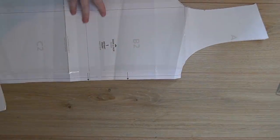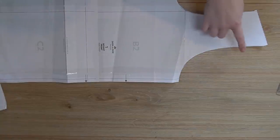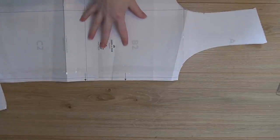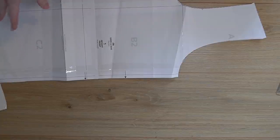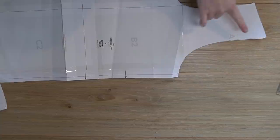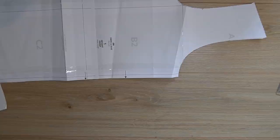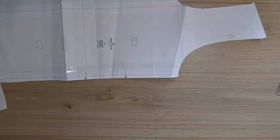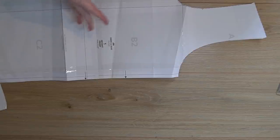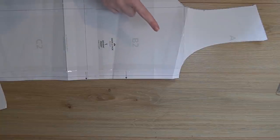Now onto the Plantain Tee. This has a very scooped, very low neckline — it's way too low for me. So I'm going to just bring it up slightly and blend that in. The way you can test this is by holding it up against yourself to see where it's going to come, or you can use another t-shirt that fits correctly. It's a fantastic free pattern but I do find the neckline a little bit low.